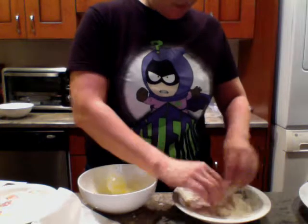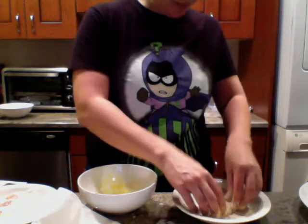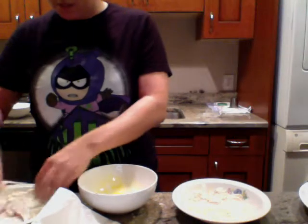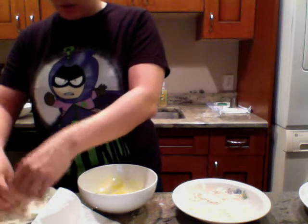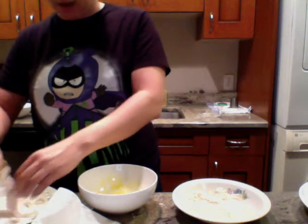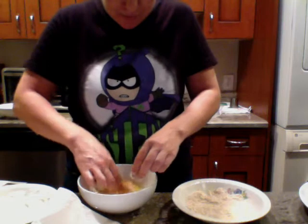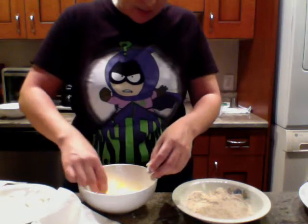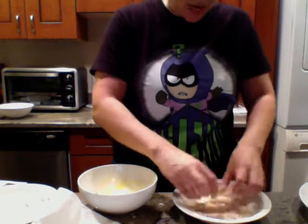My other complaint — the snap peas. I don't really understand how to take out that hard string in the middle. Sometimes when you snap off the end the string comes with it and sometimes it doesn't, so then when I ate them I had a lot of stringy bits. And I'm not a huge radish person, so it was kind of meh. But it was still better than anything I would have made by myself.